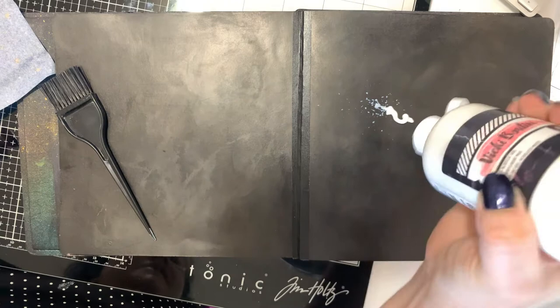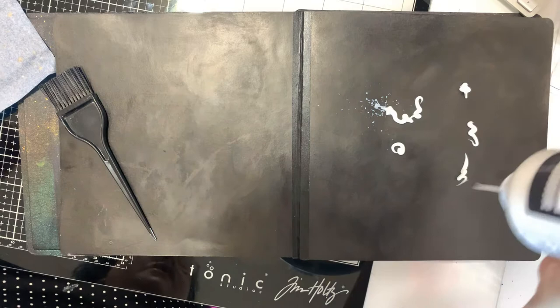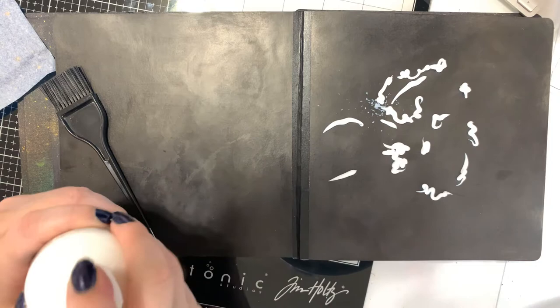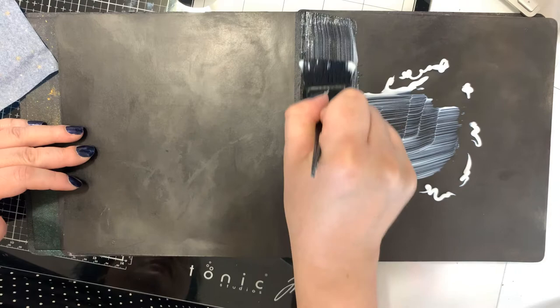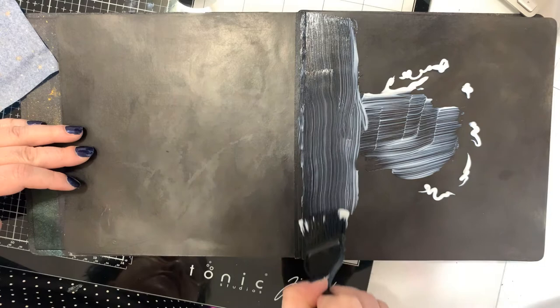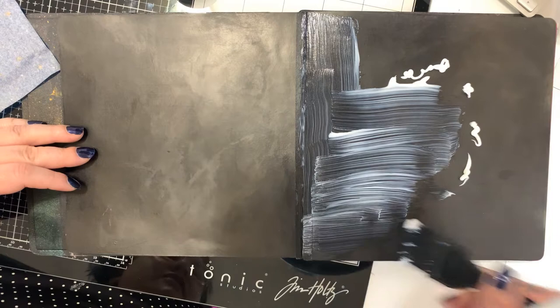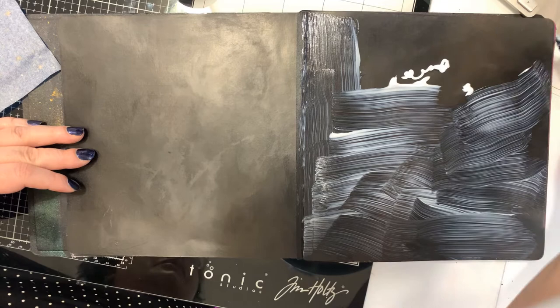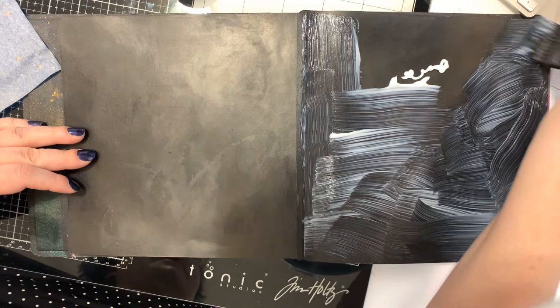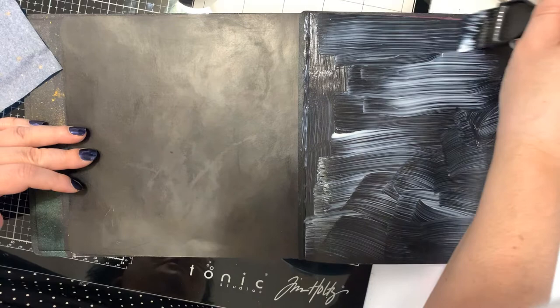I'll remove the napkin, squirt a little bit of the matte medium — or matte acrylic gel, it's the same thing. If you don't have this brand, any kind of matte acrylic gel will work; there are so many brands out there. I'm just going to brush this all over the page, being fairly neat when I get close to the seam of the book. A little of this acrylic gel goes a long way; make sure it goes all the way to the edges because if it's going to pill up, that's where it'll start.